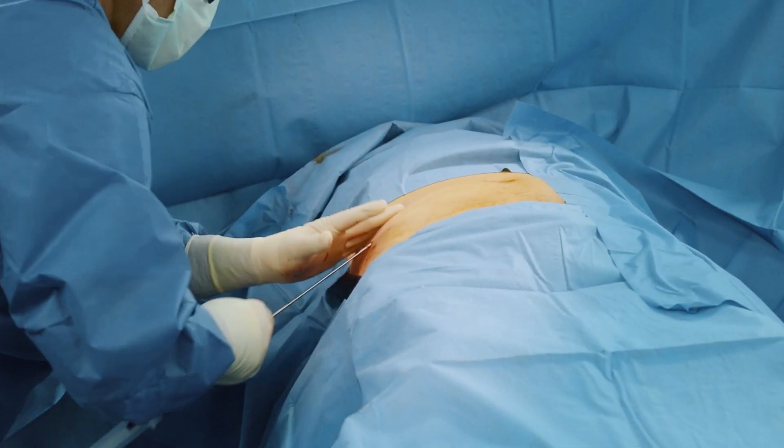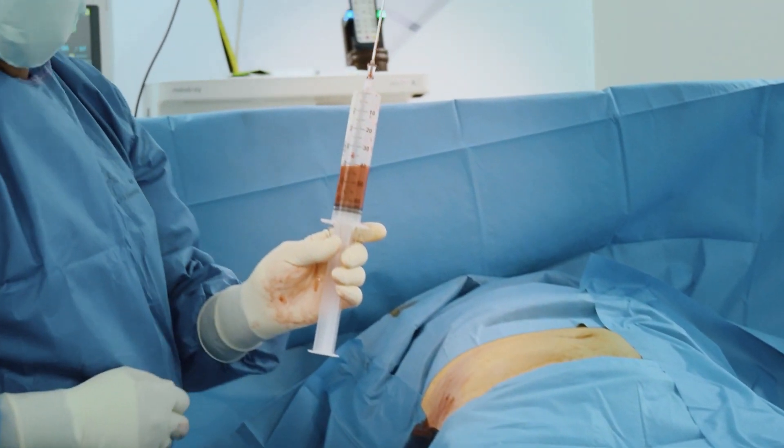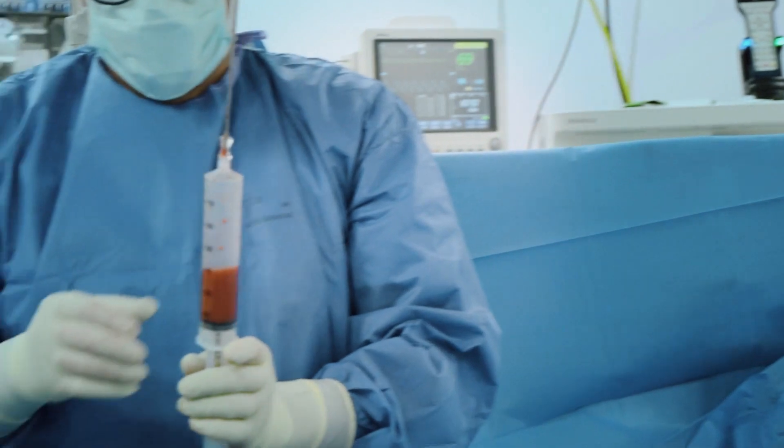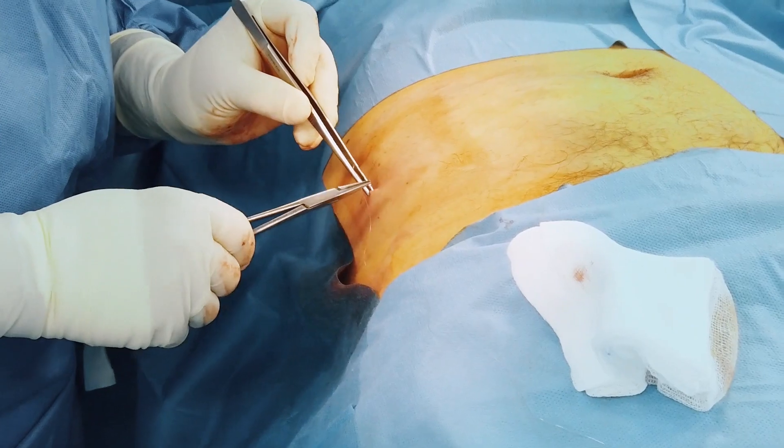In most regenerative medicine procedures, 60–90 ml of lipoaspirate is enough. Once the lipoaspirate is obtained, proceed to medication.